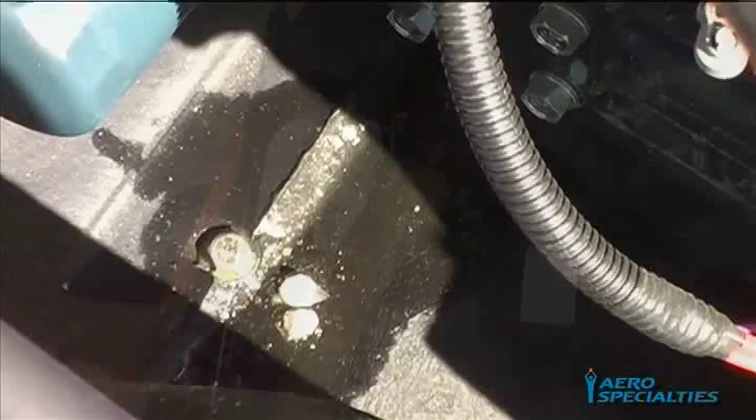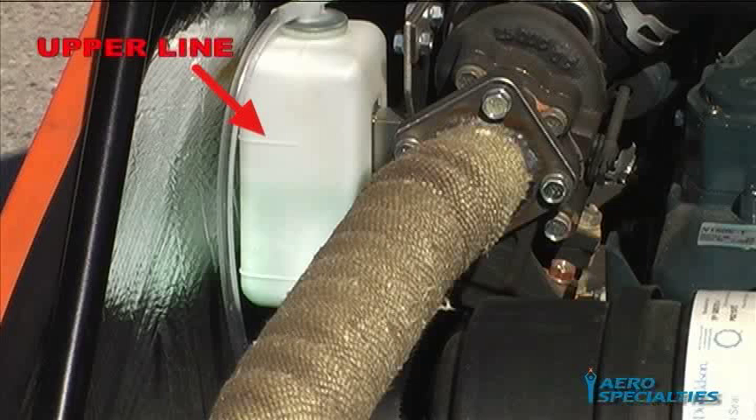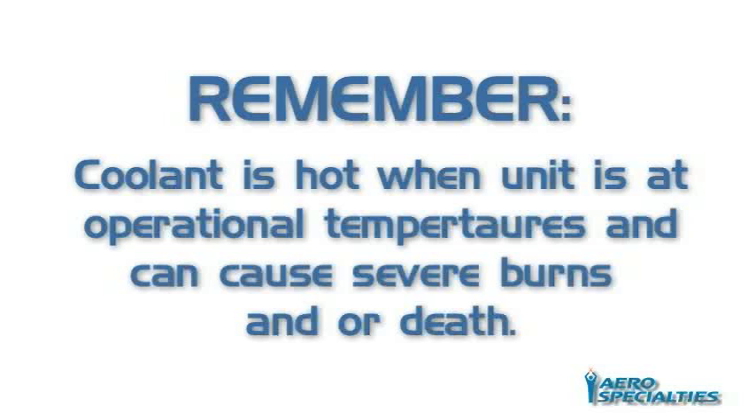Checking Coolant Level: Coolant level can be monitored using the white coolant reservoir bottle by the radiator. Coolant level should be between the upper and lower quantity lines at all times. When the unit is cold, the coolant should be close to the lower line. Once the unit is up to temperature, the level will rise to the upper line. Should your unit require additional coolant, extreme caution must be exercised — coolant is hot when the unit is at operational temperature and can cause severe burns and or death.